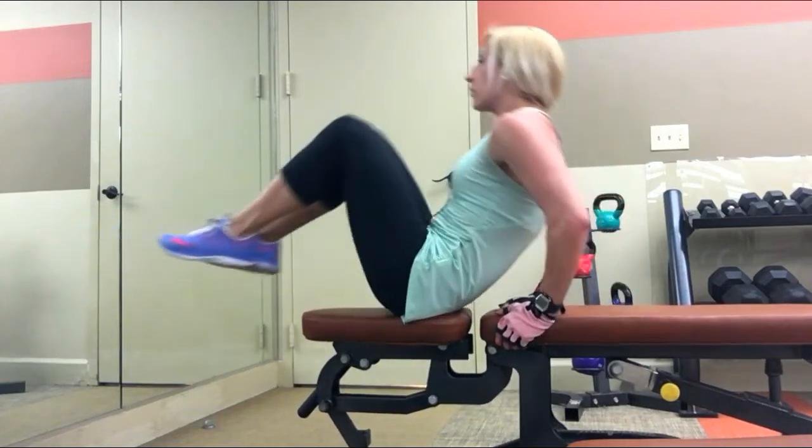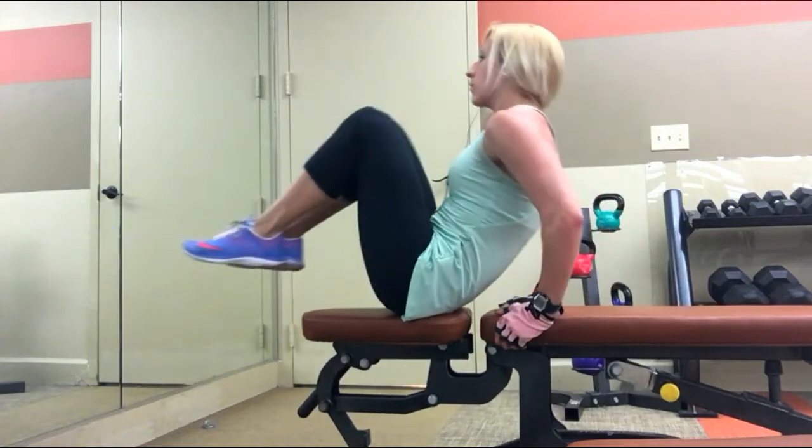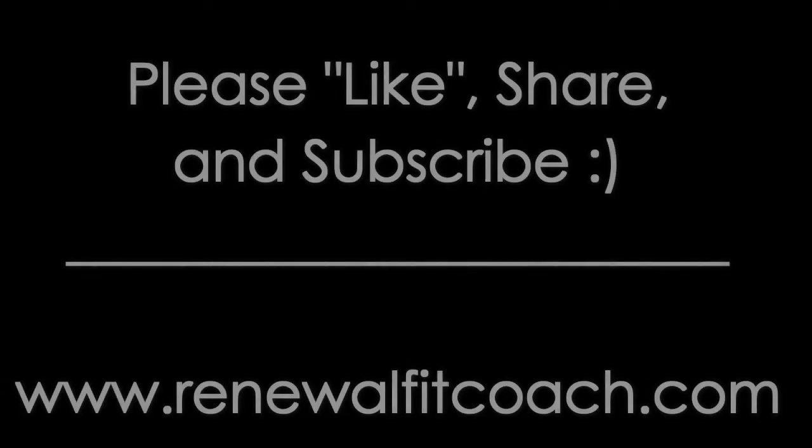So there you go — that's an entire upper body workout, really basic, also including core. A great one to try, especially if you're a bit pressed for time. Give this a try. Bye.